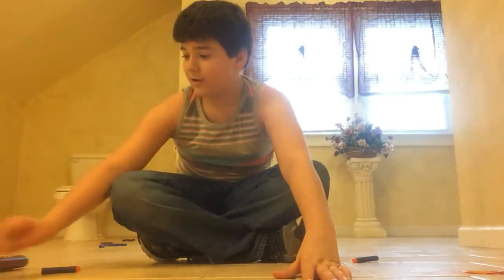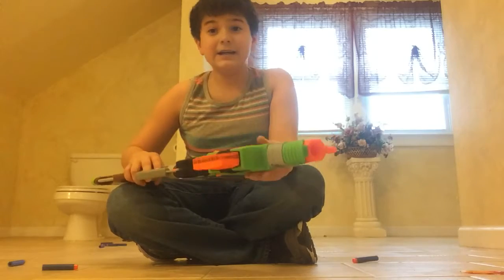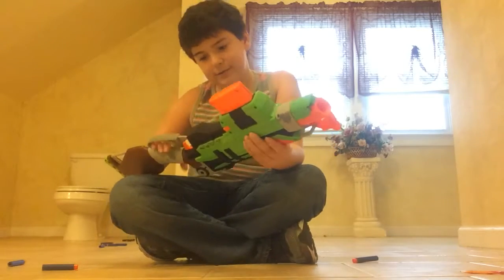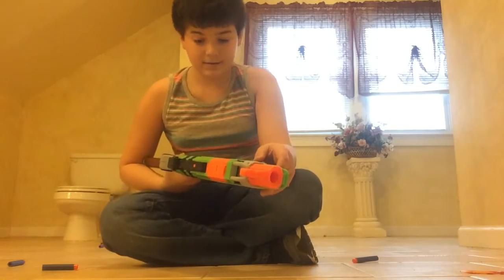Hello and welcome back to my channel. Today I'm going to review this Nerf gun. It's my friend Daniel's. It's called a Sling Fire.